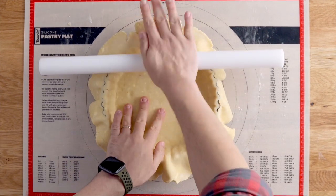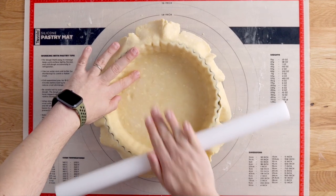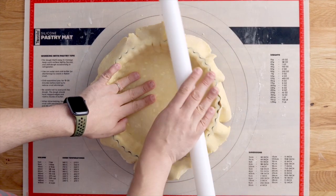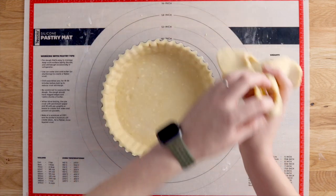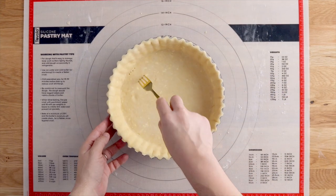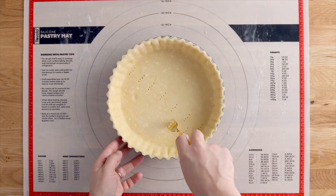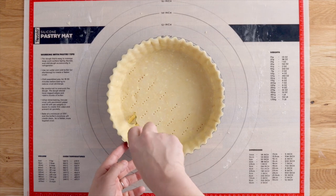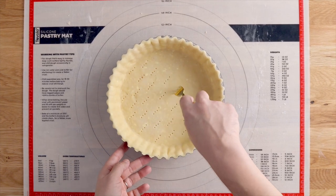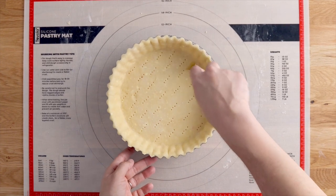A really cool trick for getting a nice even flat top is to use the rolling pin to score and cut the excess dough away. Then use a fork to dock the bottom and add some holes — this will stop your dough from puffing up and becoming uneven in the oven.